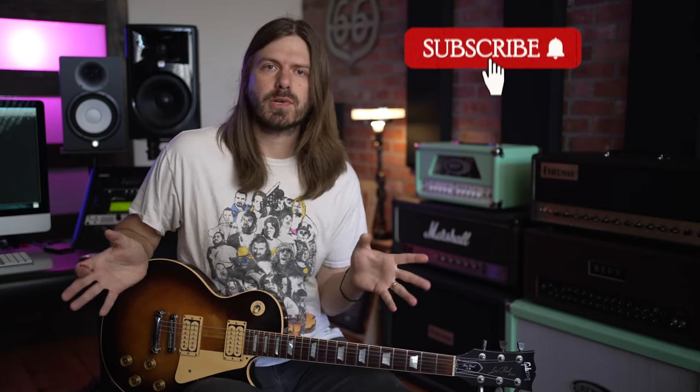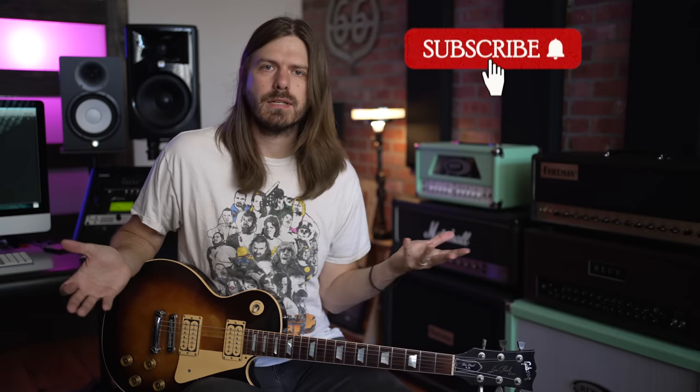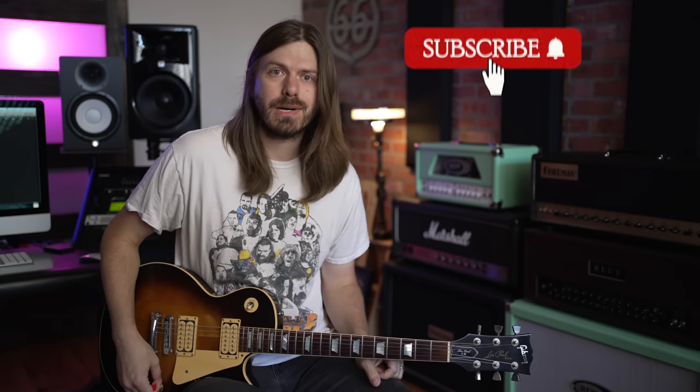Peace of Mind — such a cool song. The main solo is also amazing as well. So if you guys want to see a video on that, let me know. But today we're focusing on that intro solo. And before we get too far into the video, if you guys would hit the subscribe button if you're digging the videos. Come hang out with us, let's learn some Boston.